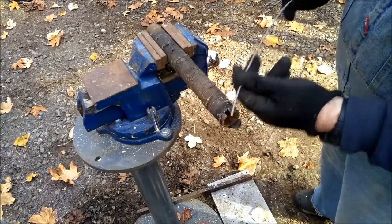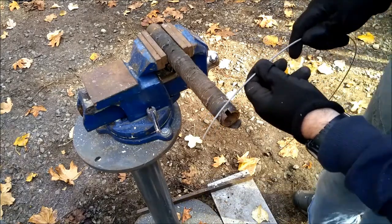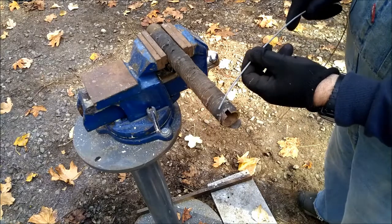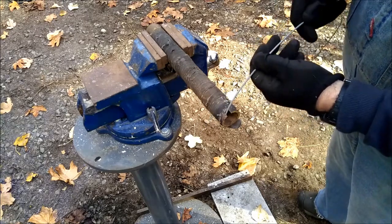I want to make — I'm going to do this one just out of wire. Spring steel is better, but who has the right size spring necessarily, so I'm just going to do it out of wire. See how it goes.